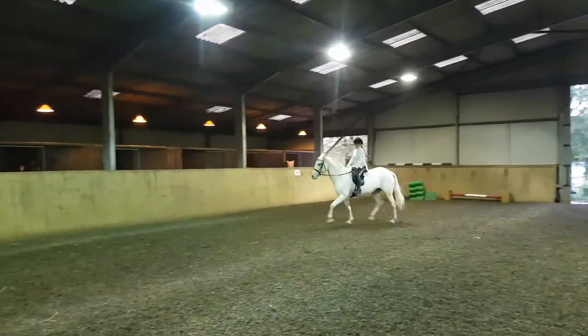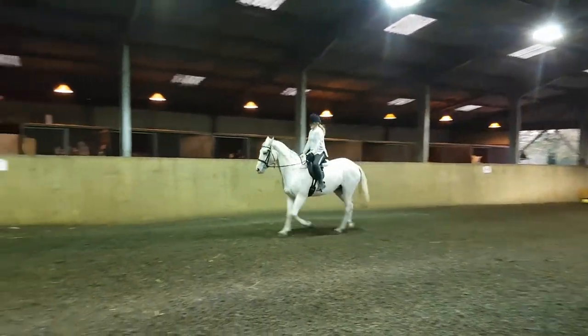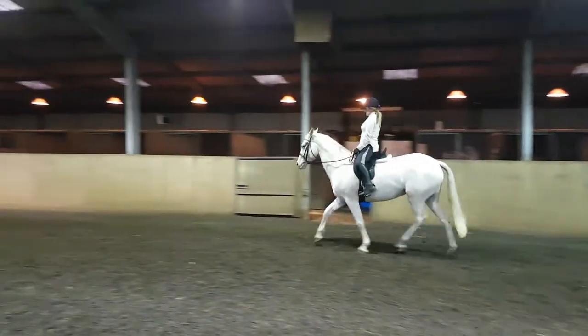Push. Belly through hands. Sit in the saddle. Don't be afraid to sit in the saddle.